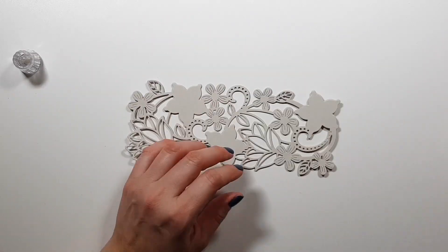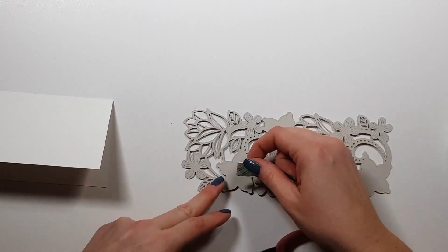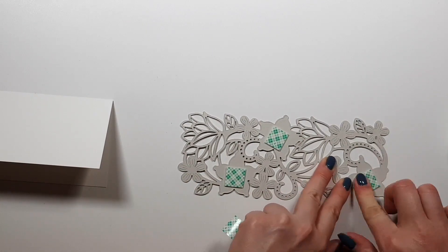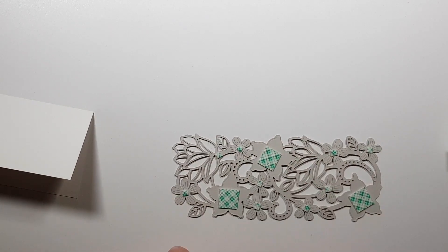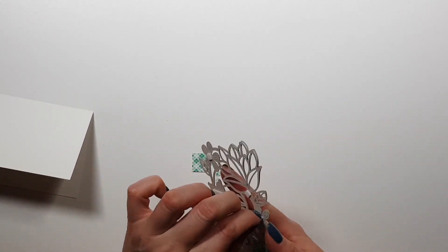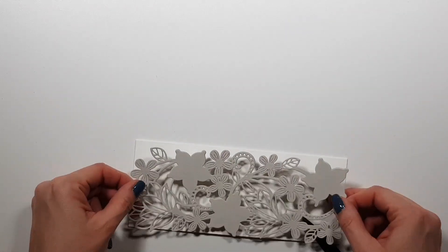I started out by die cutting the big piece twice from grey cardstock. I wanted to create some dimension and was planning to make a monochromatic card, but I didn't quite like it. Then I wanted to go with two colors — didn't like that one either. So I went back to my trusty multi-color version.